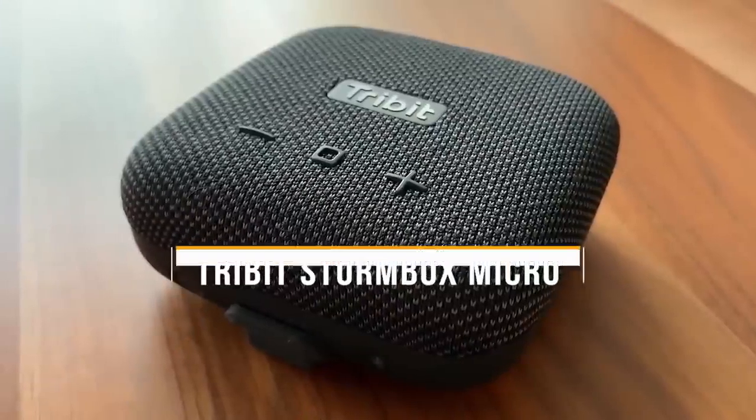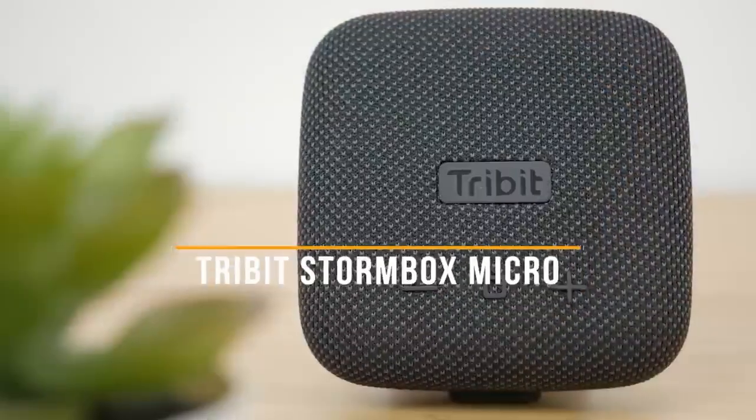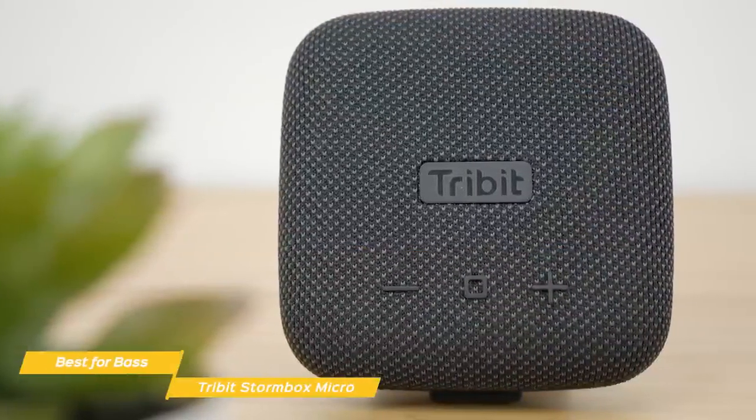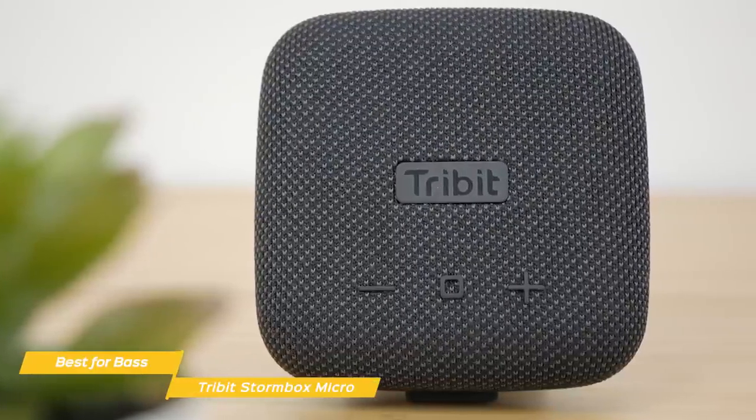Last but not least, the Tri-Bit Stormbox Micro, our pick for best budget Bluetooth speaker for bass. The Tri-Bit Stormbox Micro is a budget mini-portable Bluetooth speaker with a footprint not bigger than a drink coaster, and it has a handy rubber strap that provides flexible mounting options too.